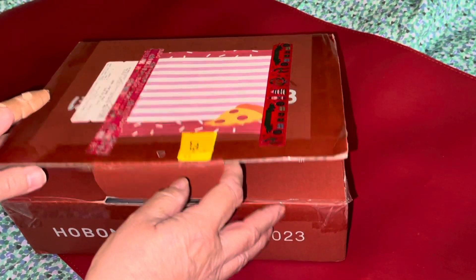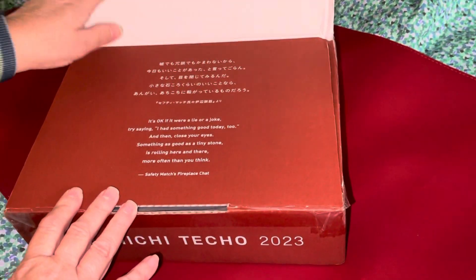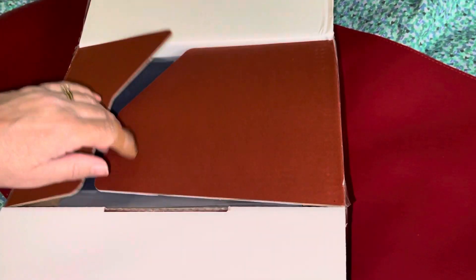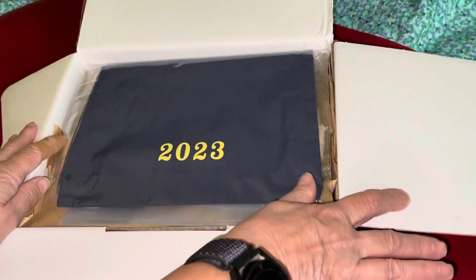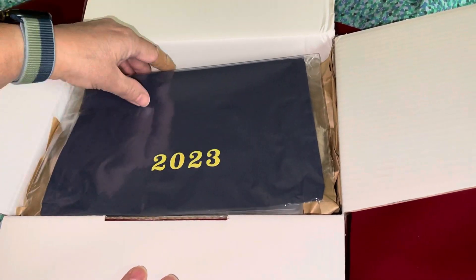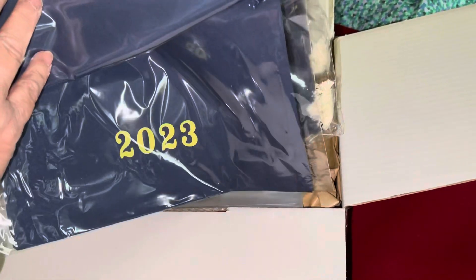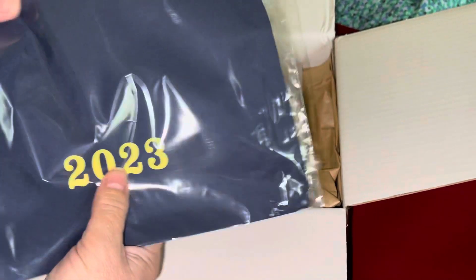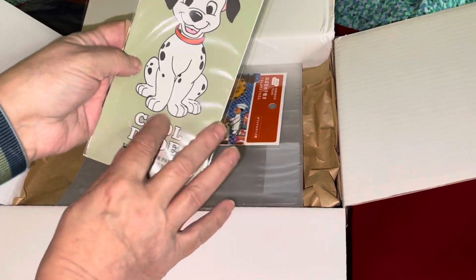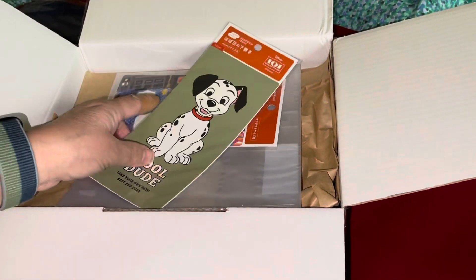This was a December 1st order and the reason for that is what I wanted did not come out until the first. As you can see it's a planner, because you don't get the bag if you don't get a planner, and I got two bags. Yes, I already got plenty of planners.